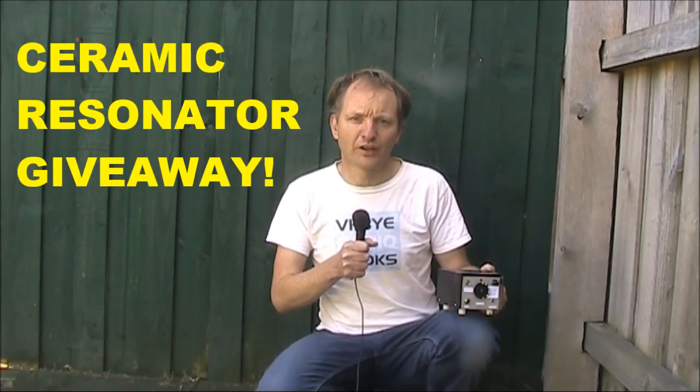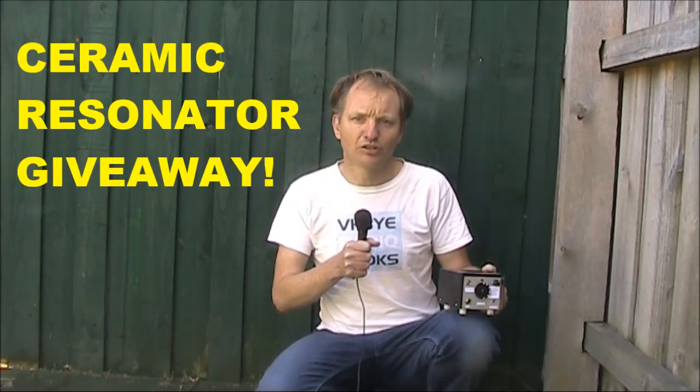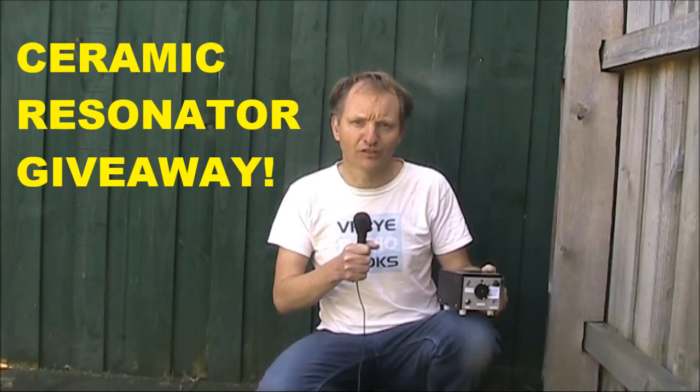To celebrate, we've got a special offer: for Australian foundation licensees you can get a free ceramic resonator that will help you build your first 7MHz receiver or transceiver project.